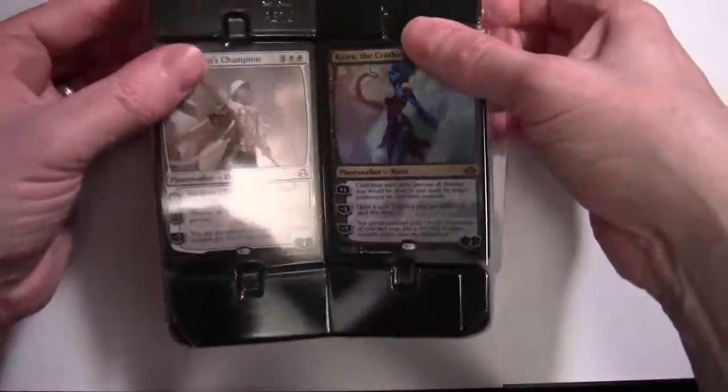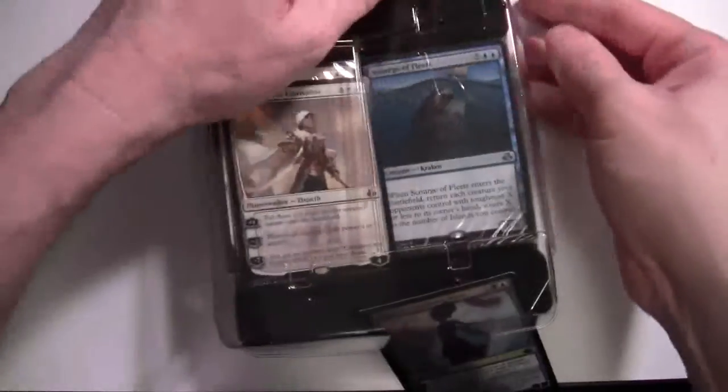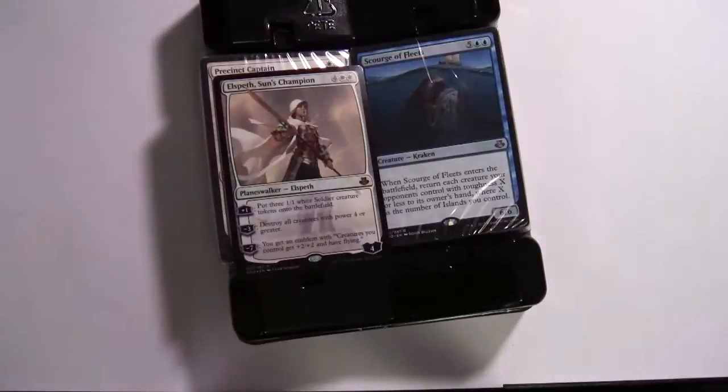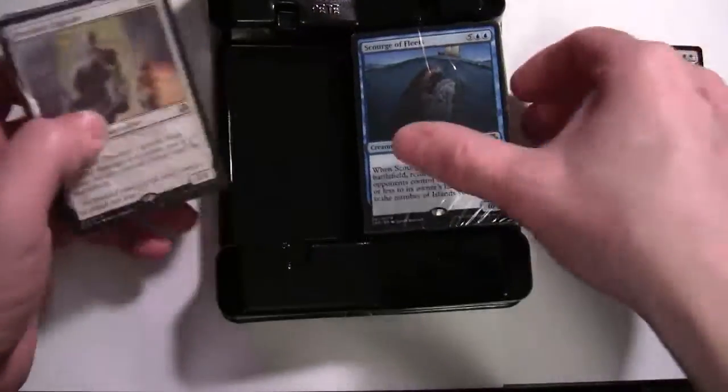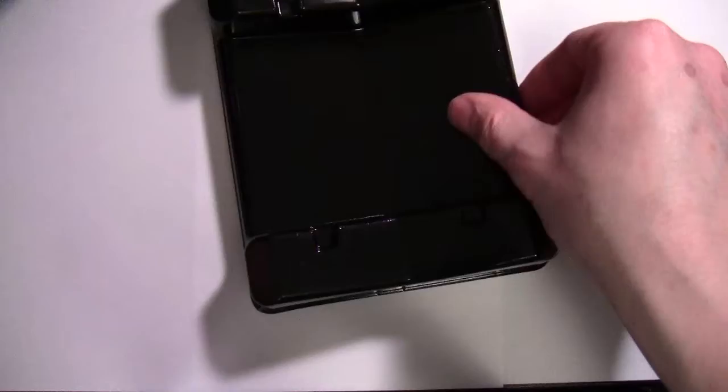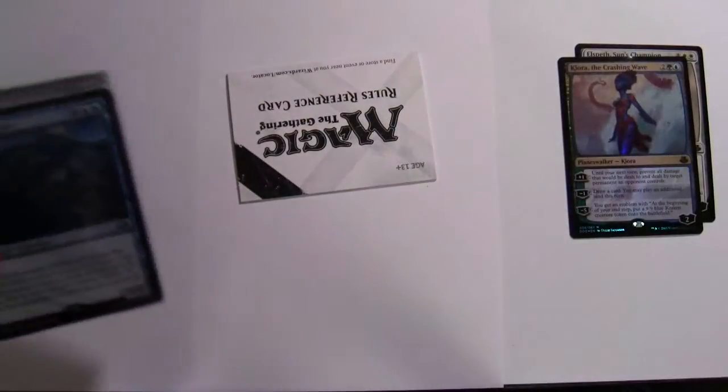Both the lead cards are foils, as you can see. We have our two packs here, and inside the packs there will also be the tokens. Let me just put that to one side.